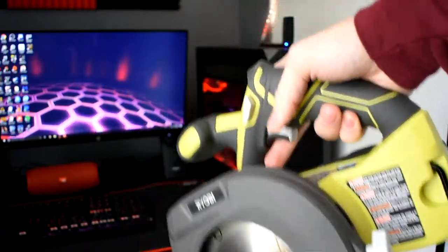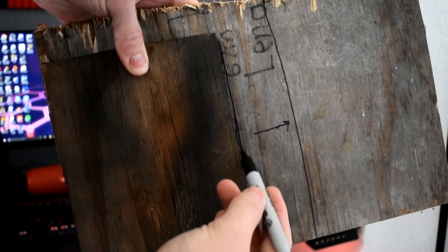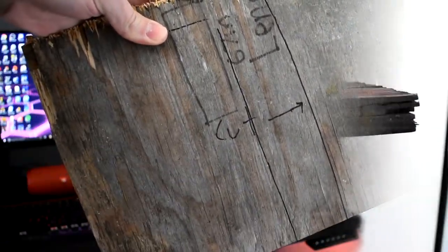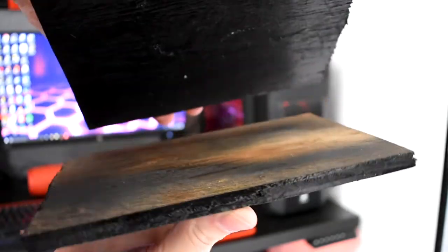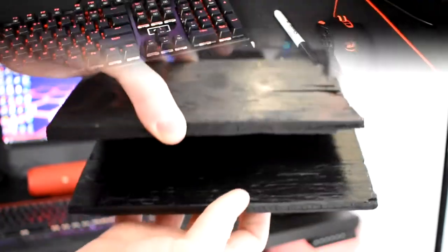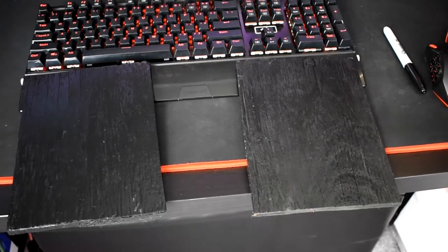Once you cut this piece, trace it out on your wood again and cut another piece just like it. If you don't have tools to cut wood, you can go to Home Depot or your local hardware supply store and have them cut it to size for you. Now you should have two pieces of wood. I used some scrap wood from my yard, so since I have a black desk, I spray painted them with a few thick coats of paint and gave it a clear coat to make it less rough.